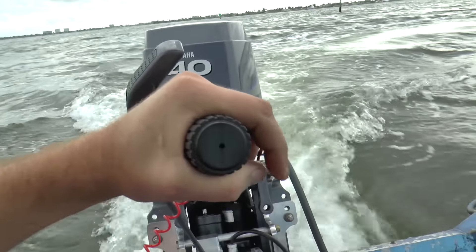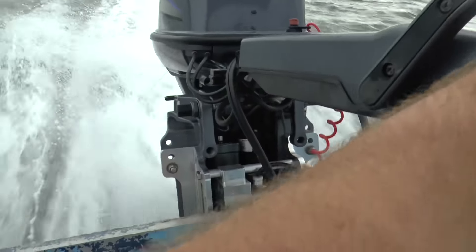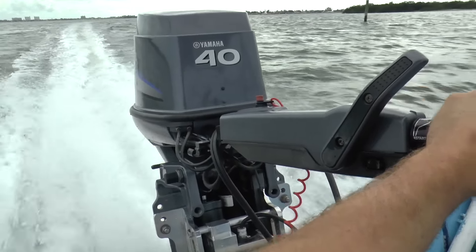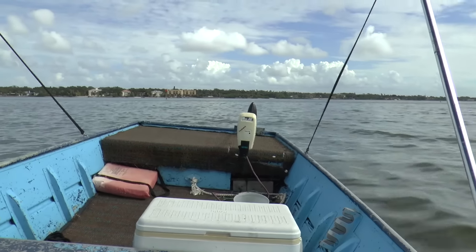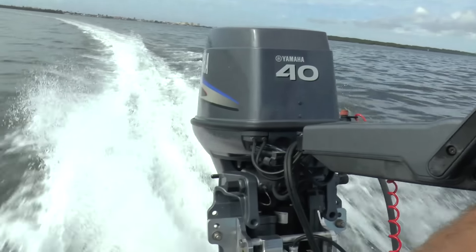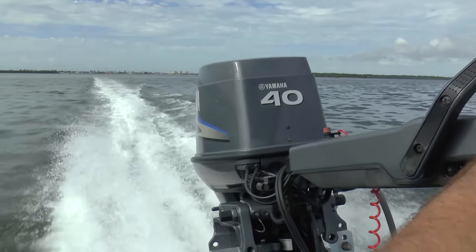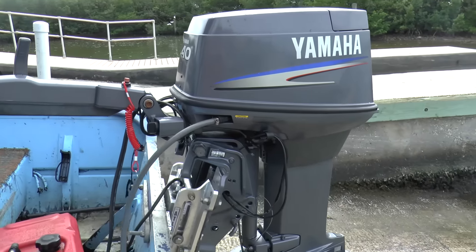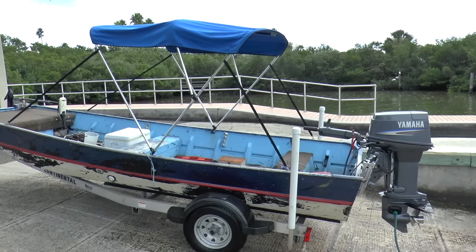Pretty big difference in speed! I'm just going to quickly rinse the motor, let her run, and head home. Great running motor — she did really good. Appreciate you guys watching and hopefully you liked this video.